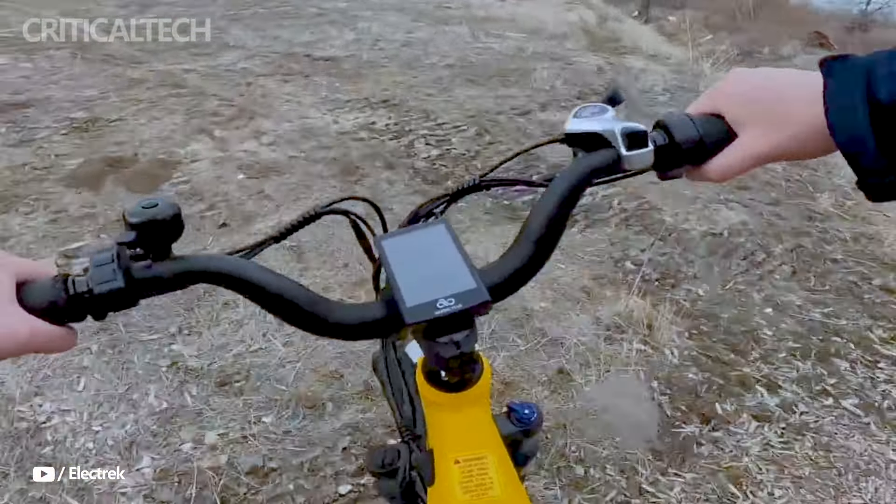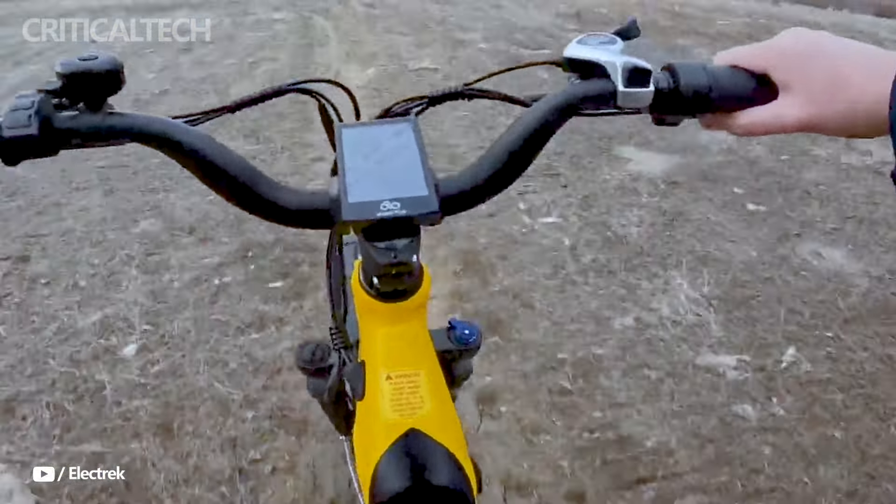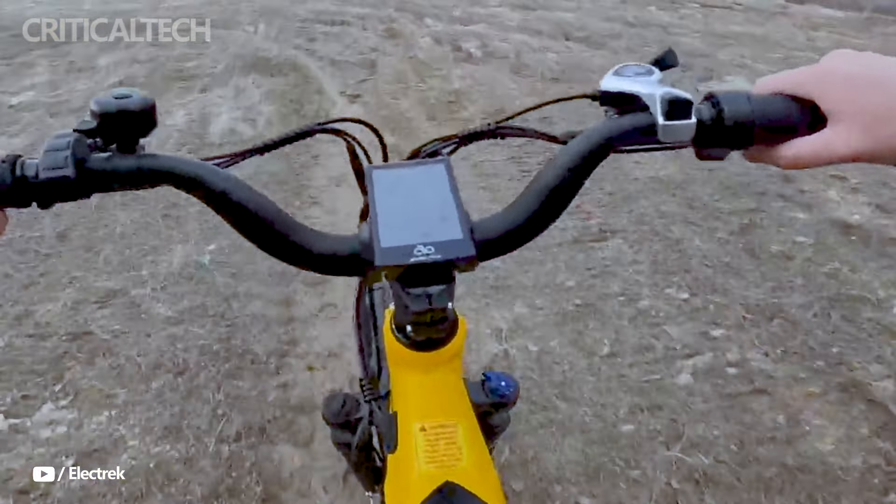We appreciate you watching this video on the Ginza 1.0 Trucking e-bike, which has a belt drive and a motor mounted in the middle. We wish you a blissful day full of blessings and happiness. God bless you and be careful until the next time.